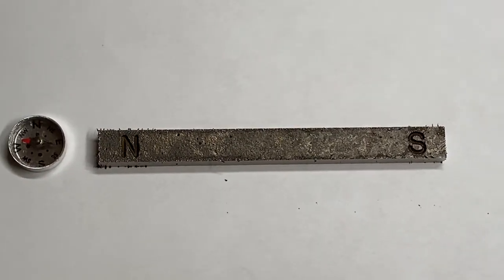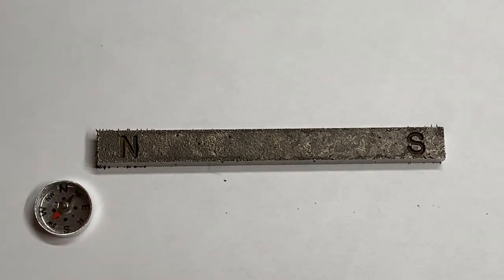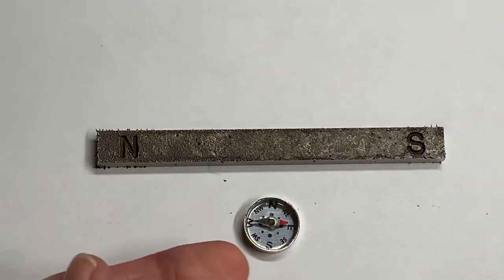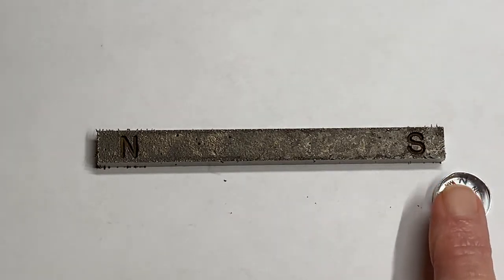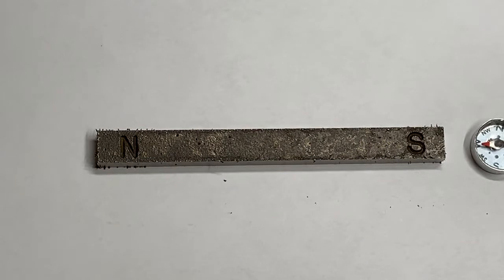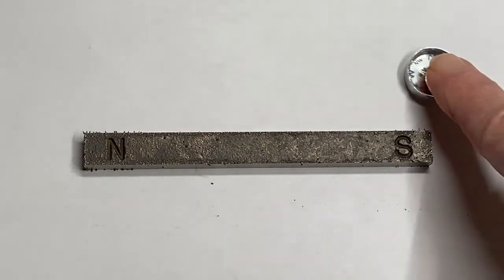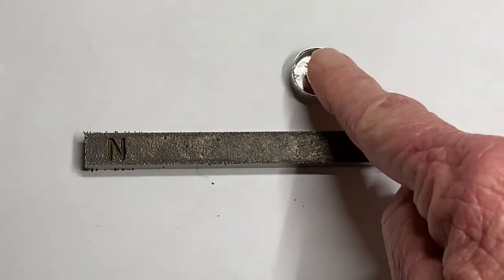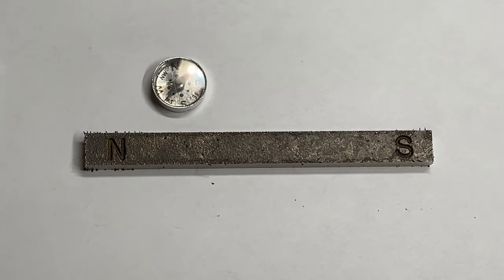The next position is right about here — you should see the red pointing at an angle away. The next position is about halfway — you should definitely see the arrow pointing that way. Then here, see the red arrow pointing straight at the corner. The next one is at the end — the red arrow is pointing straight to the end. Then about there, the red arrow pointing this way, and the last one is about here — it's pointing away.